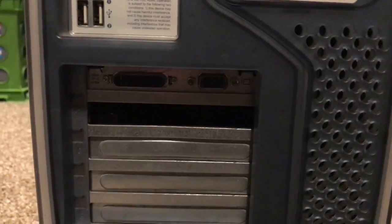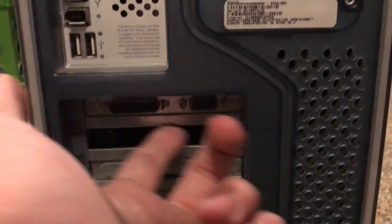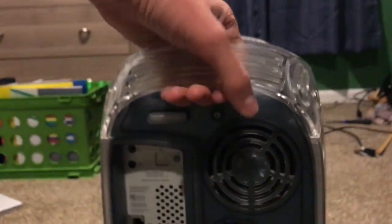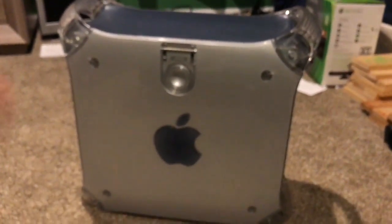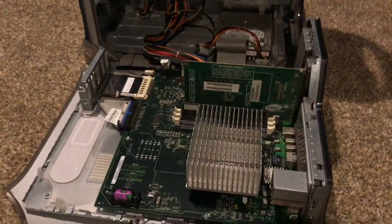Down here is your stuff for adding cards — the only thing present here is the video card. Now another thing that's actually rather cool about this computer, in my opinion, is how they designed the case. All I've got to do is pull this little latch here and the entire computer opens. It's a very nice design.